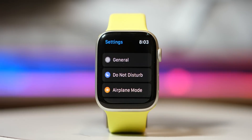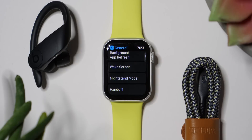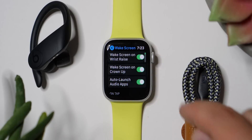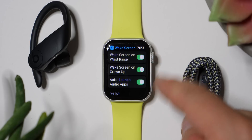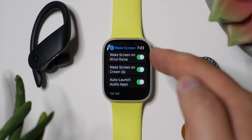We're going to pop into General first. We're going to skip About, Software Update, Orientation, and Background Refresh. The first thing we're jumping into is the Wake Screen settings. You see three things right away. Wake Screen on Wrist Raise — you definitely want that, because that's the whole point of your watch. When you raise up your wrist, you want to see what's on the screen. So that's checked.